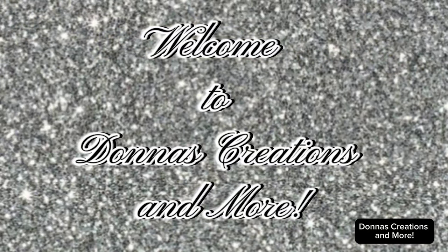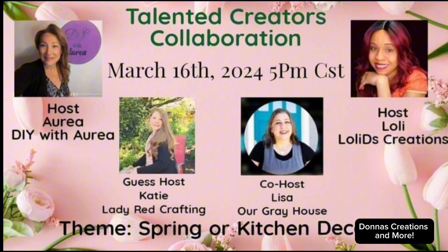Hello, welcome to Donna Creations and More. Today is a collaboration of talented creators. The host is Aria of DIY with Aria, Loli with Loli's Creation, the guest hosts are Katie with Lady Red Crafting, and co-host Lisa from Our Gray House.